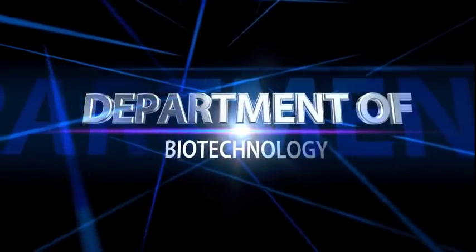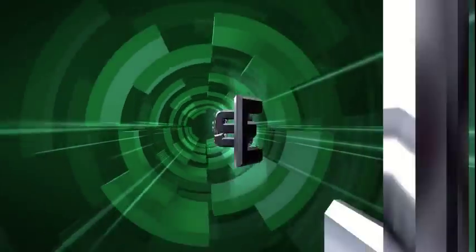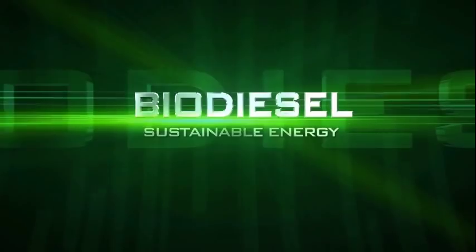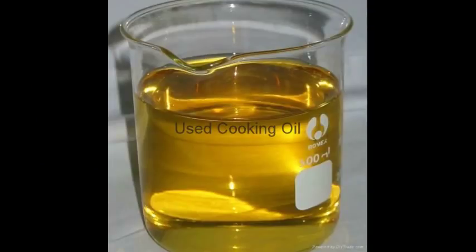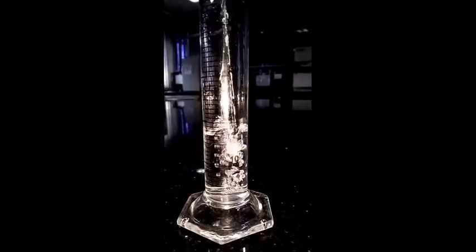Department of Biotechnology presents Biodiesel. Biodiesel is an alternative fuel made from oils, fats, tallow, and waste cooking oil. The process used to convert these oils to biodiesel is called transesterification.